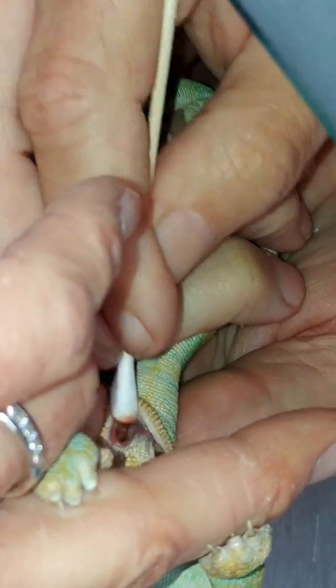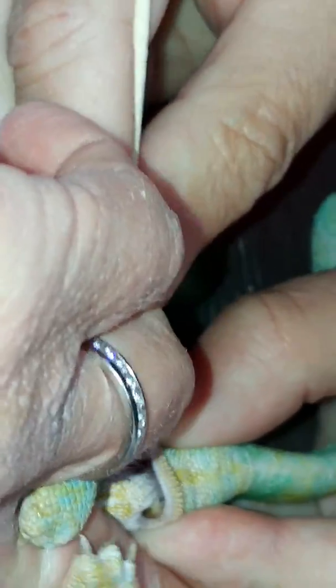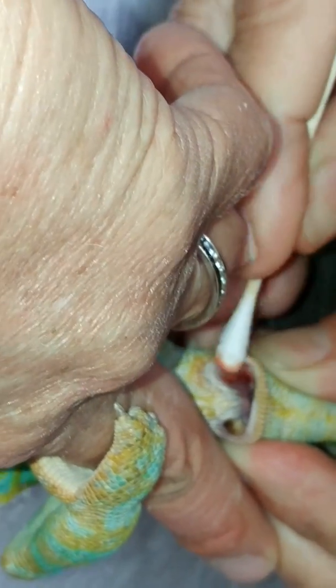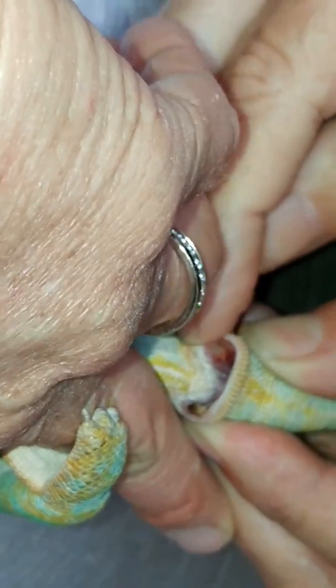On the other side — I just want to note that this one looks like it has one too. I think this one is the concerning one, but this one also appears to have one. Okay, let me get them.